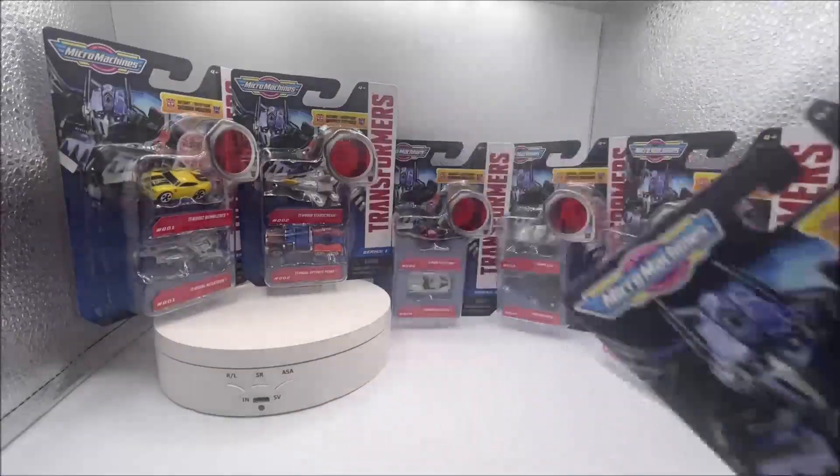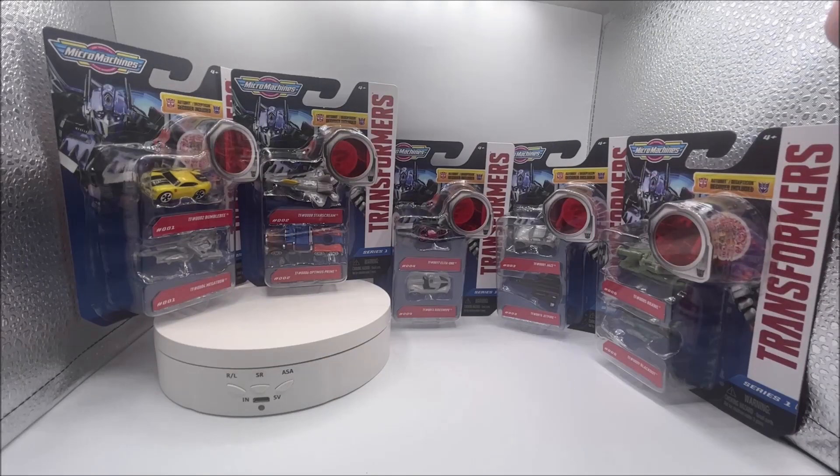Including the chase cars. Like, why can't Megatron or Starscream be a chase? Or how about a translucent Jetfire — that would be awesome. But Hasbro just won't do that. Overall I'm going to give this set a C — yeah, a middle of the road C, because it's a middle of the road set.